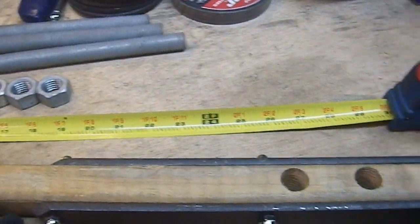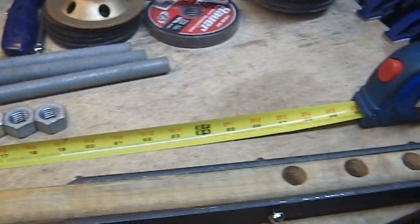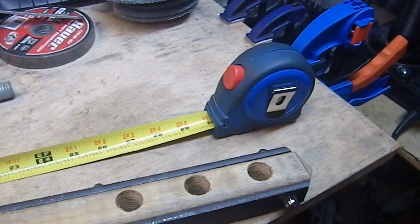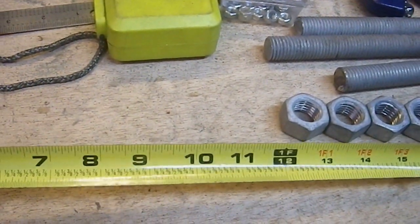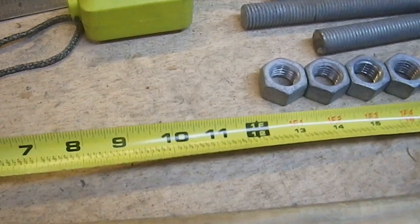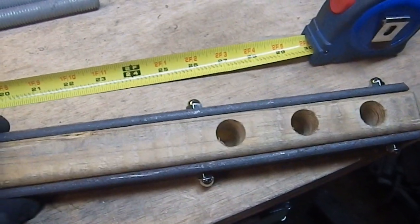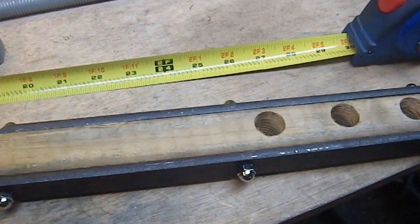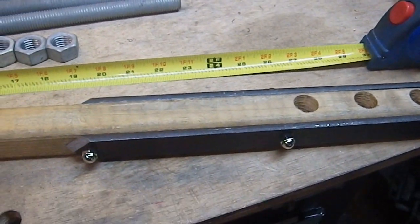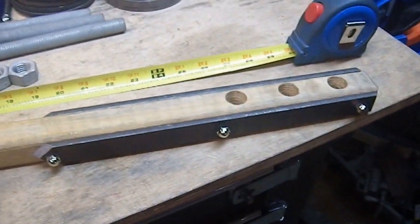Speaking of measuring — I discovered my tape measure died. It won't retract. It was old and not expensive; I picked it up at an estate sale, but it was a nice tape measure. I liked the way the fractions were set up. So I'm going to have to go to the hardware store to find one similar. And while I'm there, I'm going to get some more quarter-20 rod because I'm always making bolts. Quarter-20 rod is just like a savior for me.